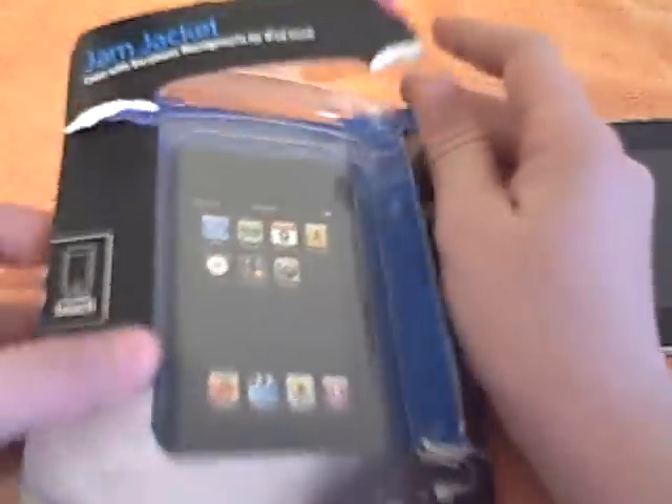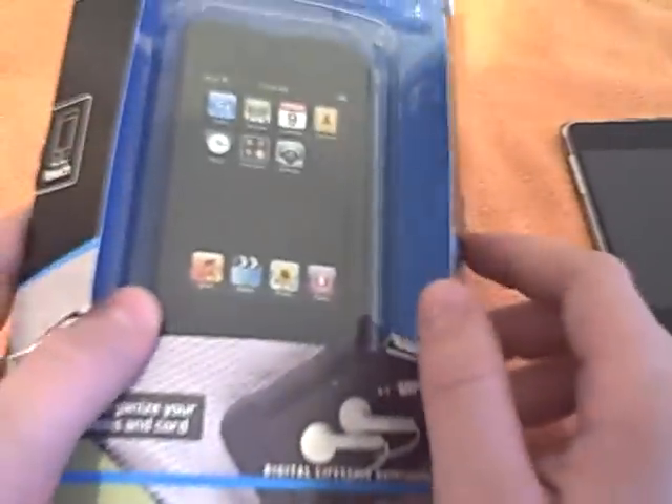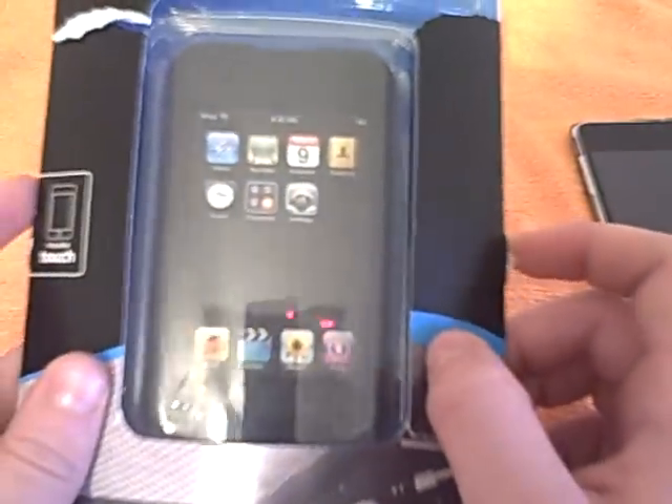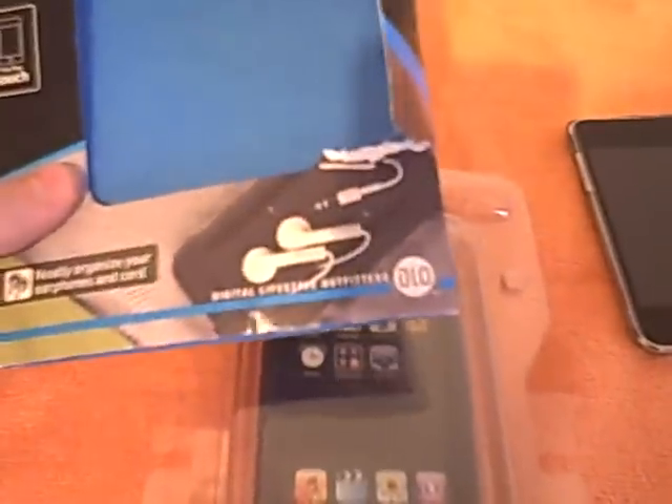Hello YouTube, I'm going to do a case review on the DLO Jam Jacket. I got this for Christmas. This is for the first generation — my mom bought it. I was going to try it out but couldn't find a way to get it open because there are little tabs here that are really hard to see, but there's a tab that sticks out through the cardboard. The package design isn't the greatest but I like it because it's very vibrant with colors.